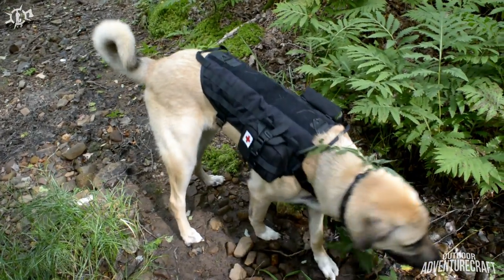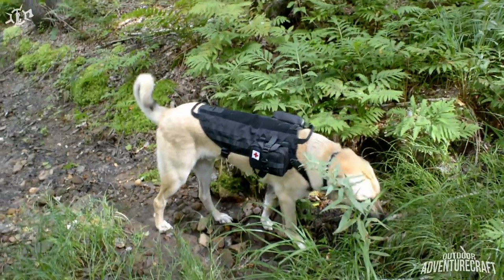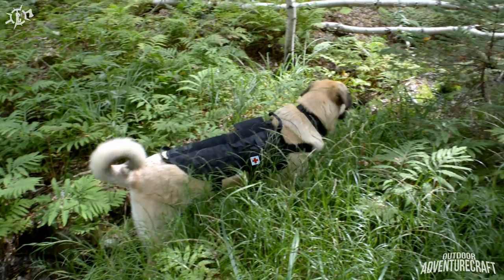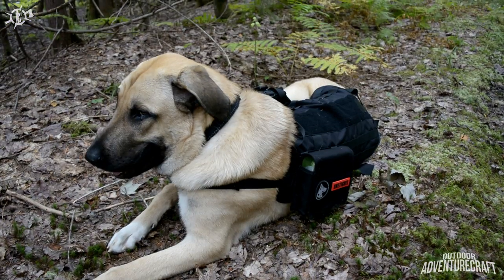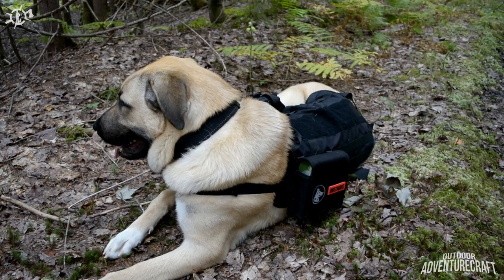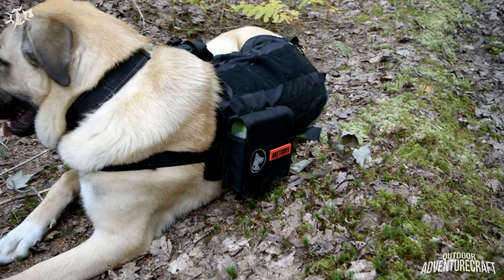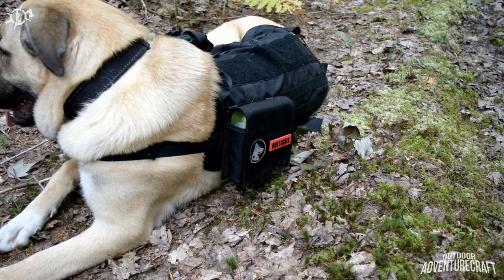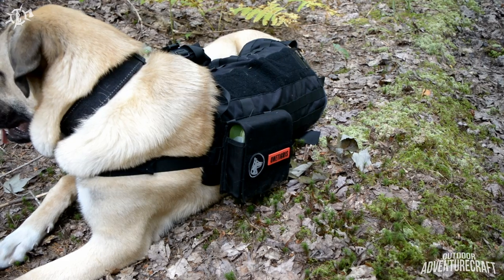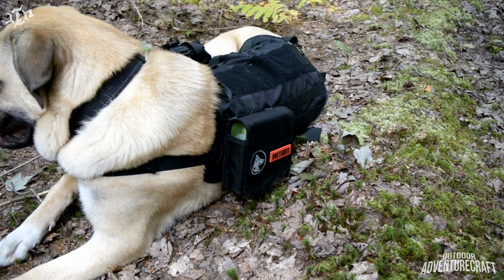That just looks cool. Kupec looks like he's settled in to chill out for a bit after the walk in. The first thing I wanted to show you guys was this pouch on the side here — I've got his food in it. There's room along the side of the vest to put a couple of these pouches if need be.